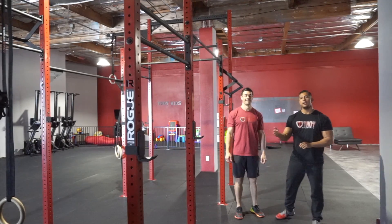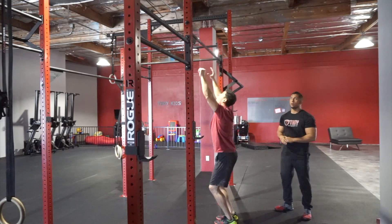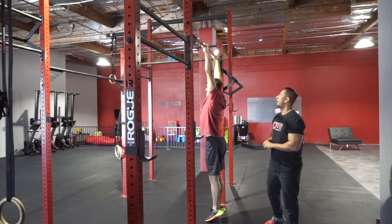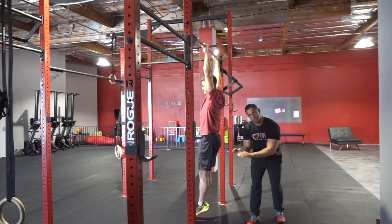Coach Derek is going to set up right underneath the pull-up rig. He's going to bring his arms overhead — his hands are just outside his shoulders. He's going to jump up and grip that pull-up bar with his kung-fu grip, with his thumbs under the bar. He's going to engage his shoulders, take his chest into his belly button. His feet are together, toes pointed out.